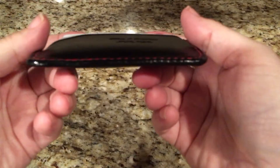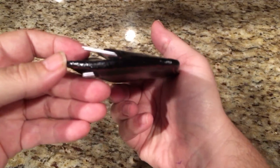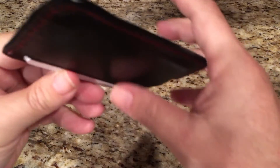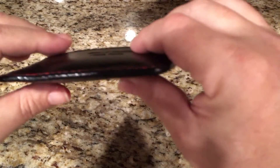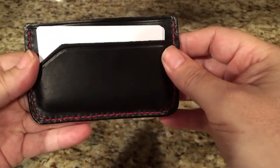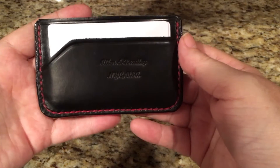And you can see the burnishing — it's done really, really well. He also dyes it black. And there it is, from Edgar Allen and Bradley.